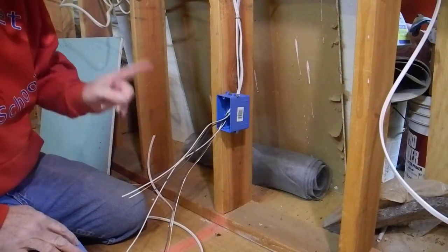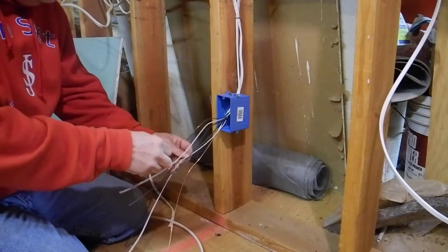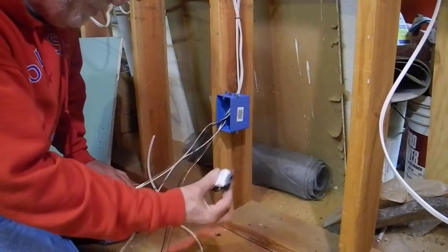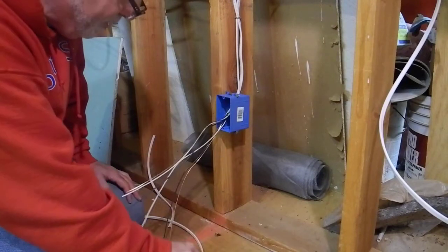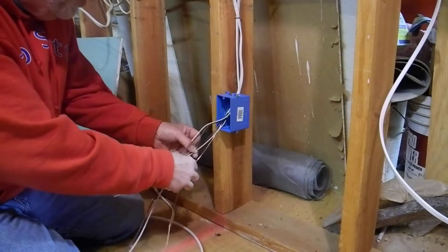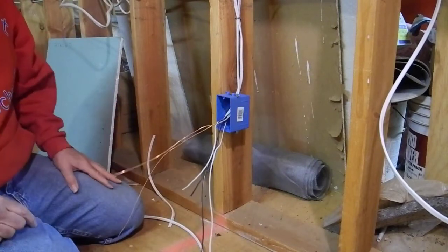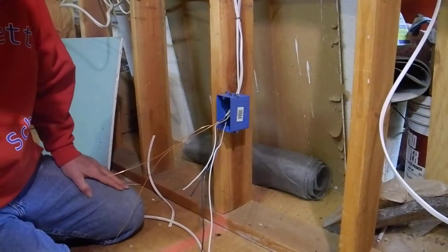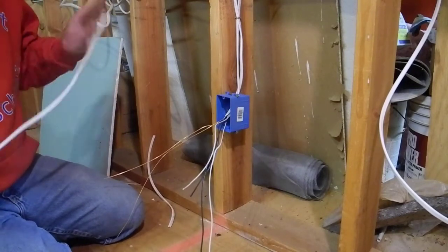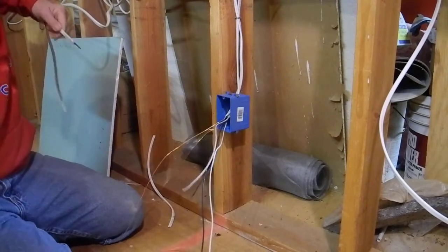There's a sequence when you do this: you do the ground first, the white neutral second, and the hot — which is the black — last. And you want to pigtail your receptacle. What I mean by that is you don't want to come in and out of this. What we're going to do is take the extra wire and it'll actually become our pigtails.